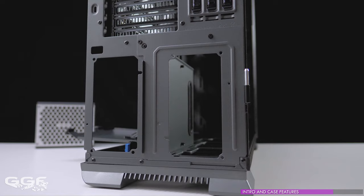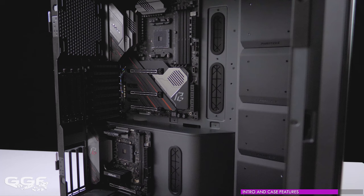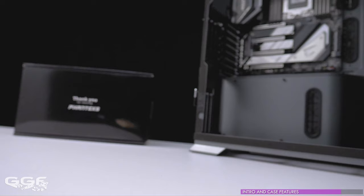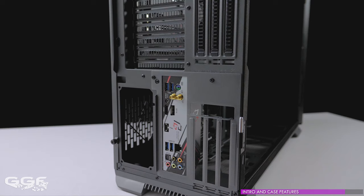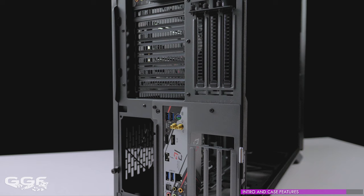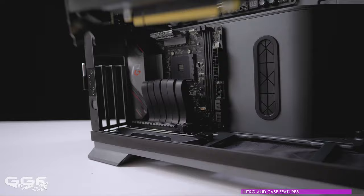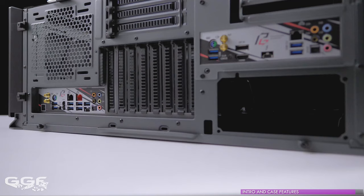Speaking of power supplies, the Luxe 2 can take two. Just like on some of their previous cases, the main unit is housed out of sight at the back, while a second unit shares the same spot as the secondary motherboard. Note that if you wish to run two systems in the Luxe 2, you can only install one power supply which will need to have dual system support, just like the Phanteks Revolt X line. Phanteks include two cover plates for this area for either setup. Horizontal and vertical GPU mounts are both supported, but be careful if using the vertical mount as your GPU has no support and can flop around if the case is being transported.